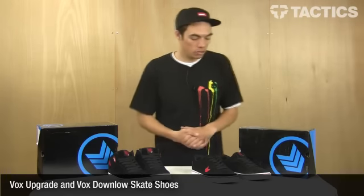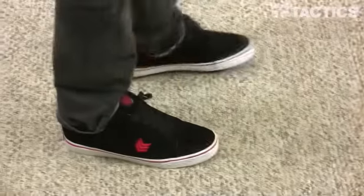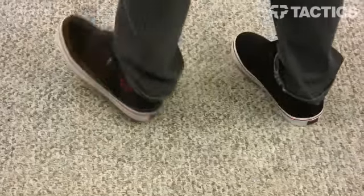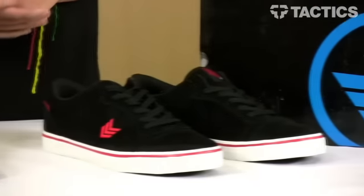Hey there, my name is Benson and right now you are checking out two very similar shoes. You've got the Down Low from Vox and the Upgrade from Vox. They are very similar — the Upgrade is just kind of like a mid, slightly high top version of the Down Low, so let's check out some of the features.